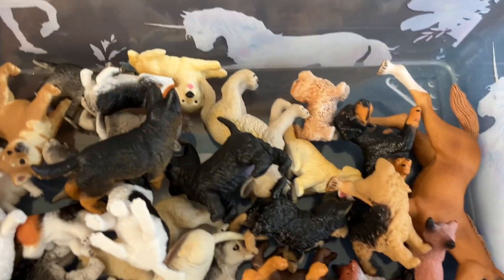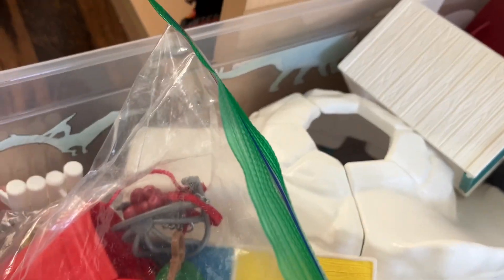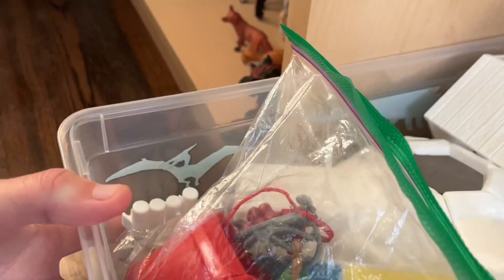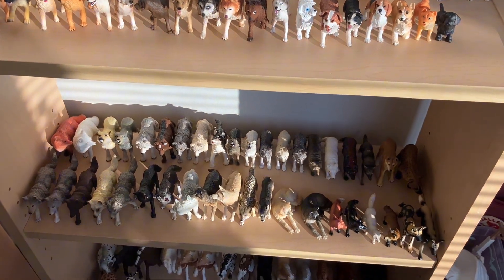Don't hate me, but I put all my baby animals in this container. I'm also now keeping all the accessories from sets in this little bin. Here's the finished product — I wasn't able to film all of setting it up, but I filmed most of it.